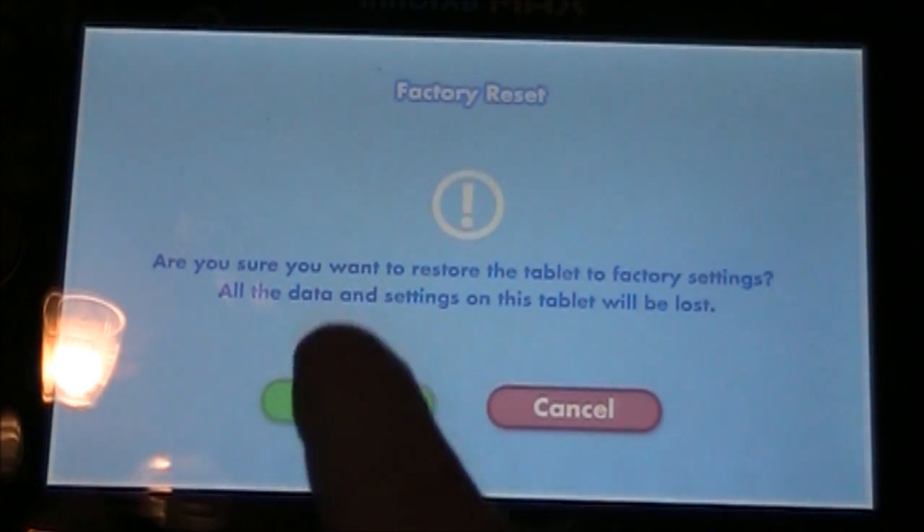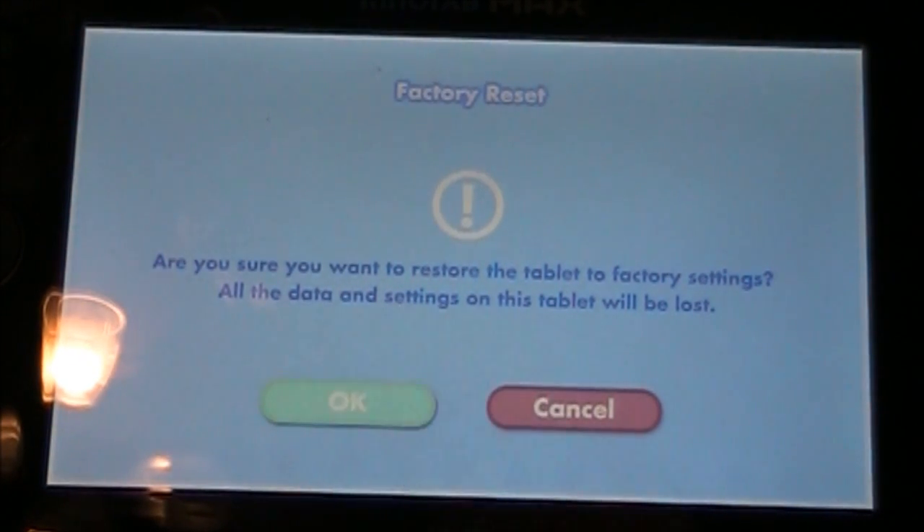Are you sure you want to restore the tablet to factory settings? All the data and settings on the tablet will be lost. Push OK.